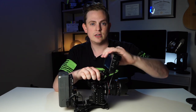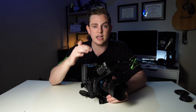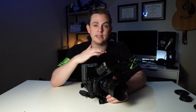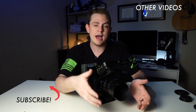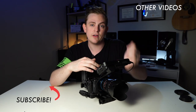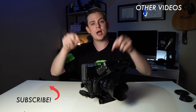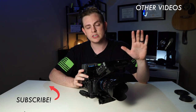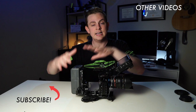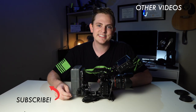I've done an entire other video building out the Sony a7S into an even bigger rig with a matte box and a bunch of other accessories, so if you're interested definitely check out the card above. And guys, if you want to learn how to light and shoot better videos, hit subscribe right now. I have a ton more videos coming out on shooting, editing, camera rig builds, and everything like that. All right, I'll see you in the next video.